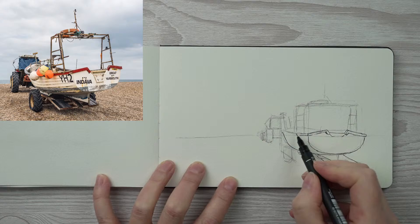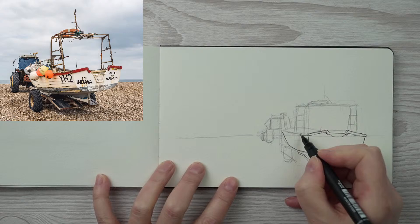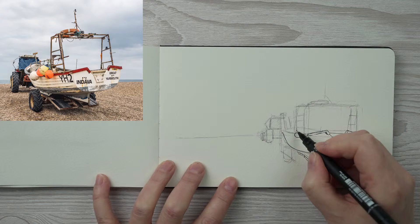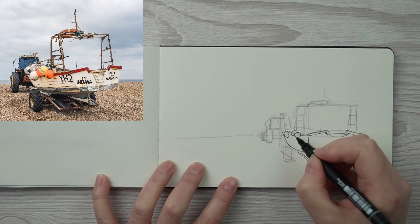Now I can do a little bit on the side of the boat, but I really want to get these buoys in because they're great fun. So that's one, two, three, four — and I think I've made them a little bit different to how they are in the picture, but that's okay.